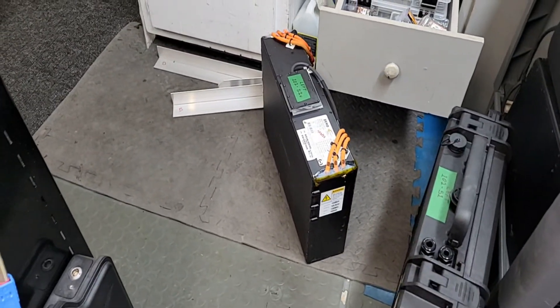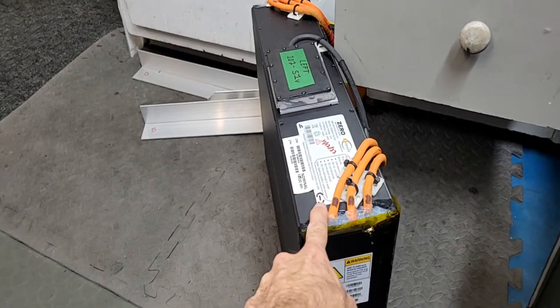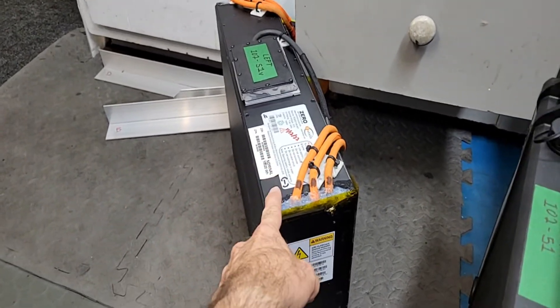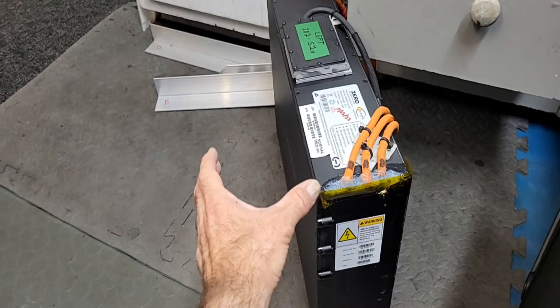As you've seen in my previous video, the change in the most recent Zero motorcycle is that the battery is made of two modules that split the total voltage — this module is 51 volts and there's another module on the side which is also 51 volts, for a total of 102 volts.